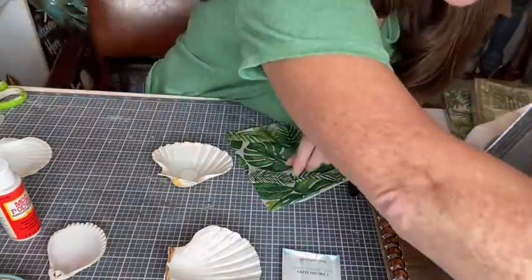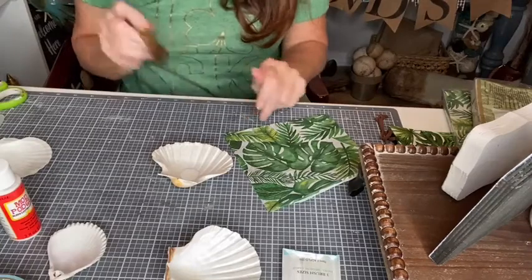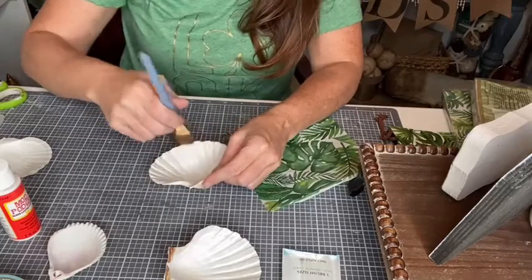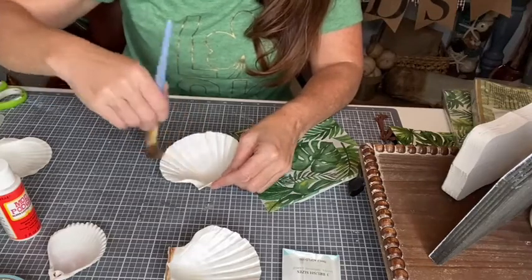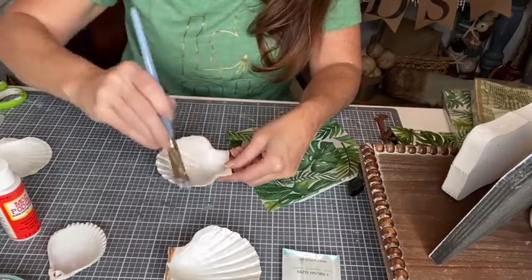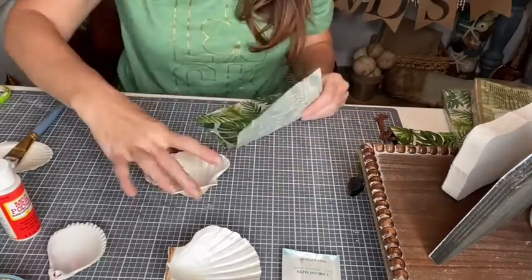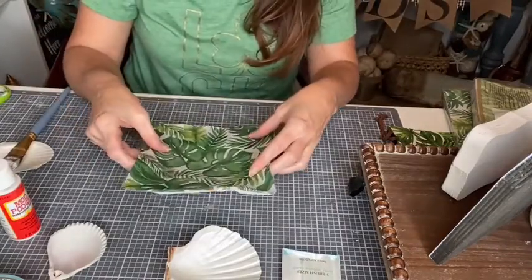I'm using the matte Mod Podge right now. I'm going to grab a new brush — make sure you remember to wash your brushes because if they dry with Mod Podge you will never use them again. I'm just going to paint the Mod Podge right onto the shell. No big piles of it anywhere — it's on there generously but no pooling.